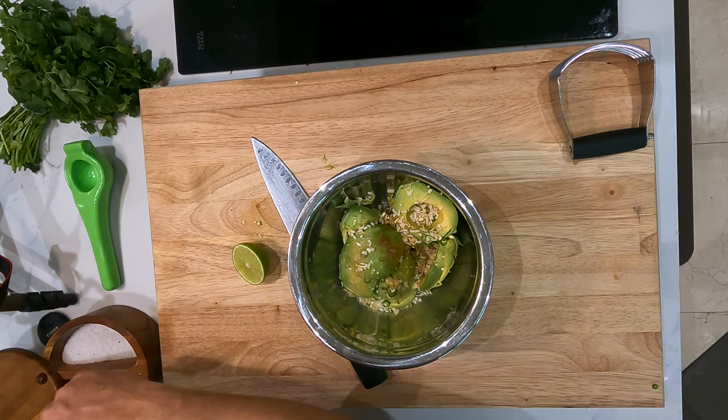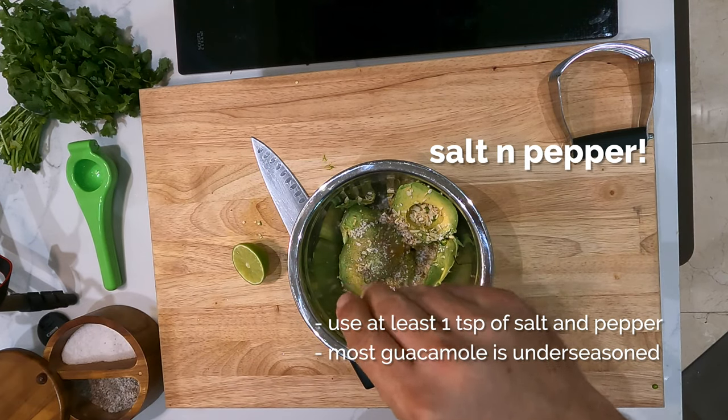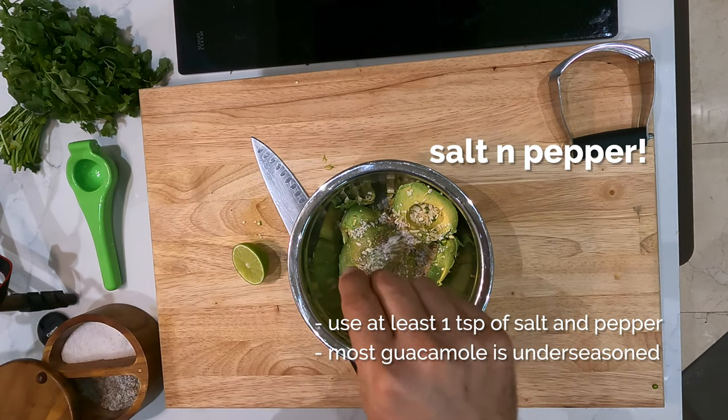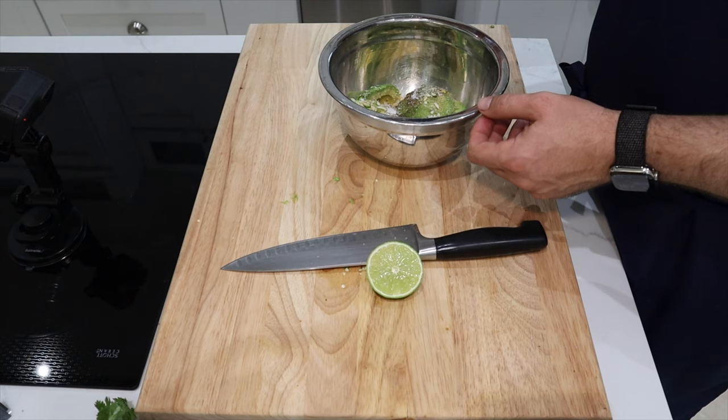Because if it's too wet and soupy, it's not gonna be good guacamole. Salt and pepper — use at least a teaspoon of salt and pepper. Most guacamole that I have is under-seasoned. That's kind of the trick to make it great.